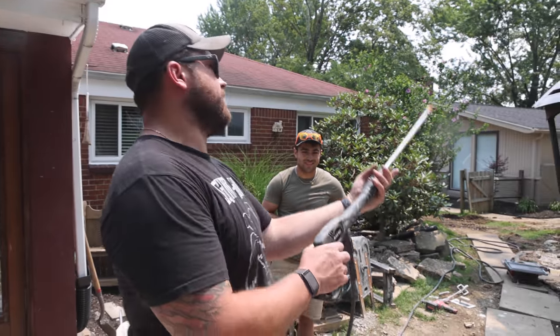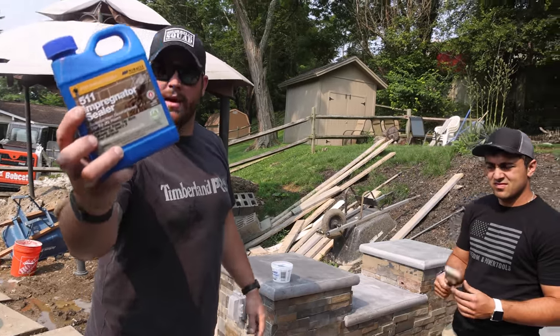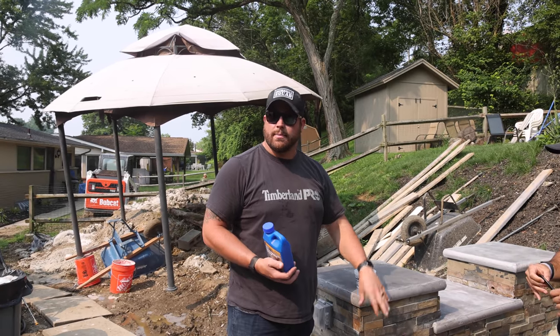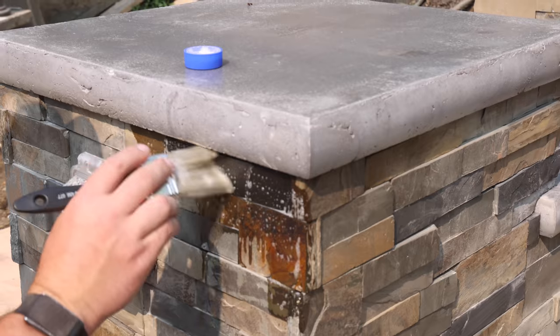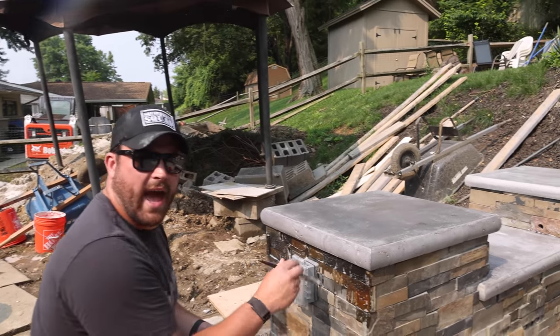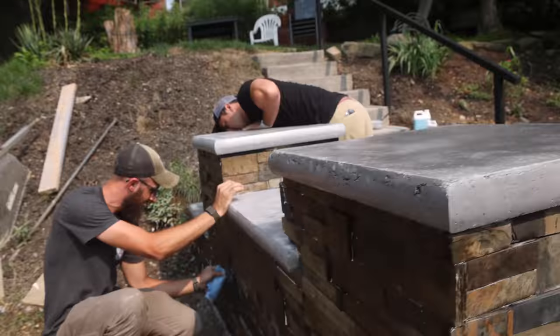We're going to clean it off and then put some sealant on. The last thing we have to do with the stone is apply a sealant. This product is recommended by MSI — it's an impregnating sealer, which means it gets into the stone. This is real stone veneer and it'll seal it up nice and tight. It should keep it looking wet and really bring the whole thing together. We apply it with a brush and rollers — no mixing needed, readily available at the Home Depot. You put it on pretty heavy and then come back after about five minutes and wipe it. She's sealed, and the last thing left to do is get out the grills.